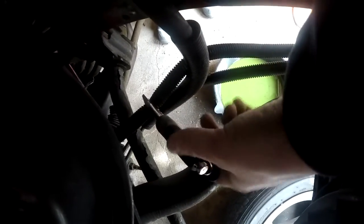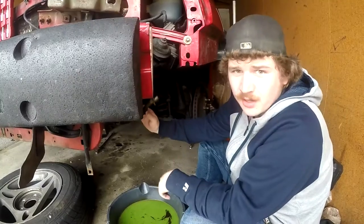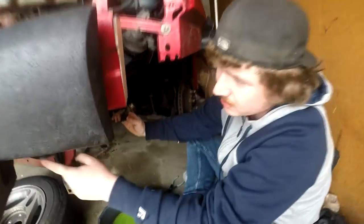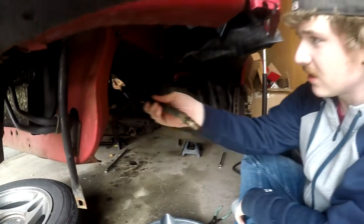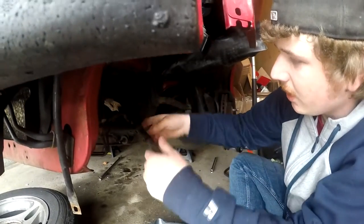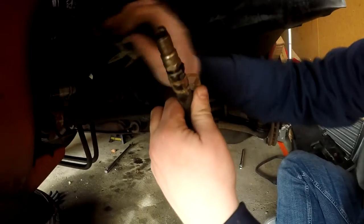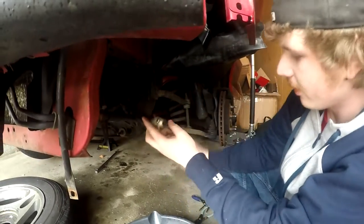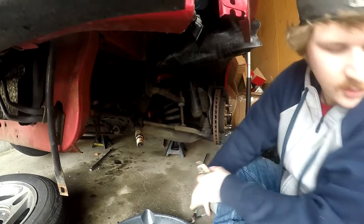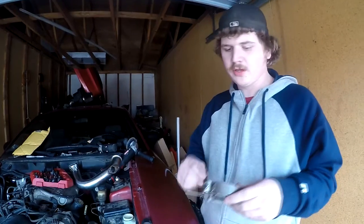I got it off and it goes to the other side of this line. I'm just going to leave it disconnected so I can move it while I put that on. I plugged it with a spark plug because it's like the perfect size — I did have to cut it a little bit because it was on the barb so hard, but I just barely cut it and I think it'll be fine.